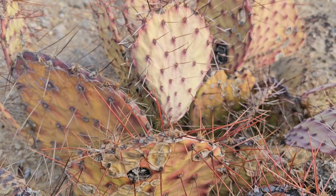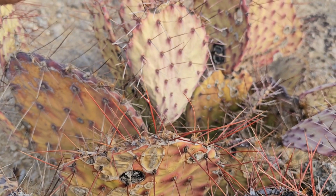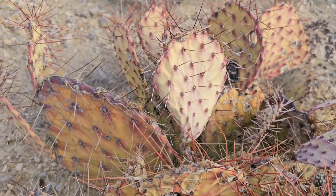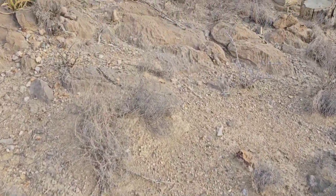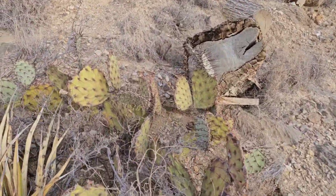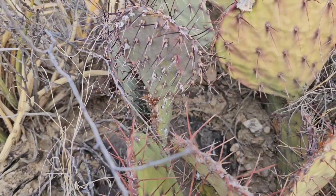Here's one of the species of prickly pear we have. You can see very little moisture in the pads. You can see the underlying veins, the main structure of the pads. This is a different type of prickly pear.